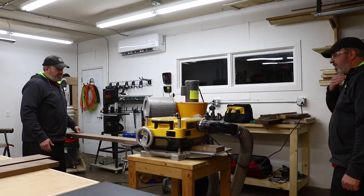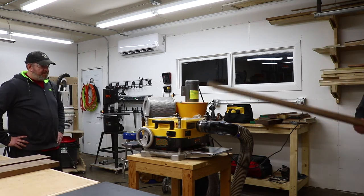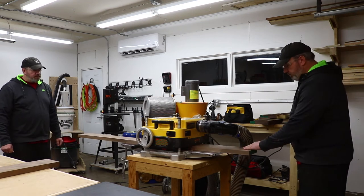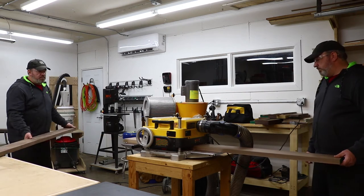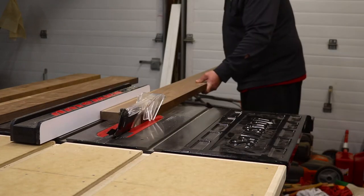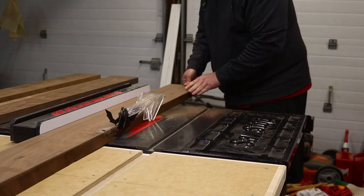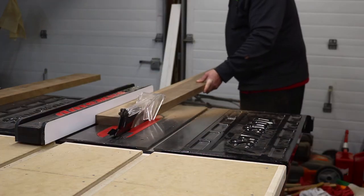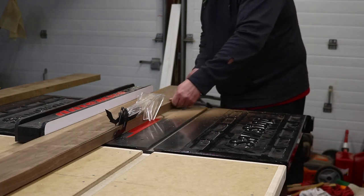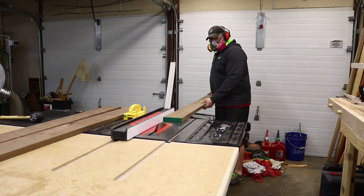Once I was finished at the joiner, I headed over to the planer to square up the other face. Having help in the shop sure makes things easier when dealing with longer stock. After the planer, I went over to the table saw to square up the remaining sides on two of the boards. The shelves needed to be eight inches wide, but the widest boards available were only about six inches. I bought a third six inch board and ripped off two pieces of two inches to make the two eight inch shelves.